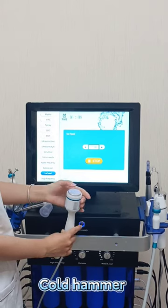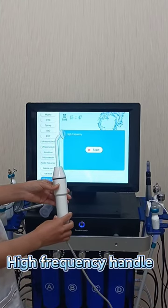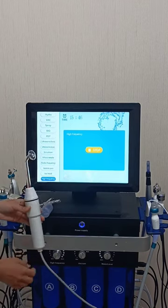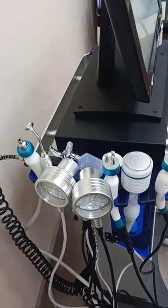This is the Core Hammer. This is the High Frequency Handle. This is the Ninja Engine Ground.